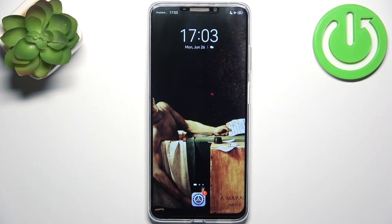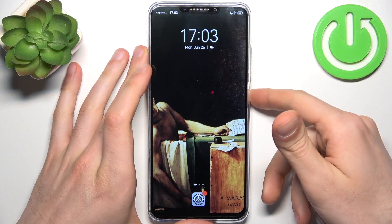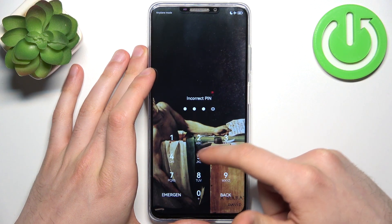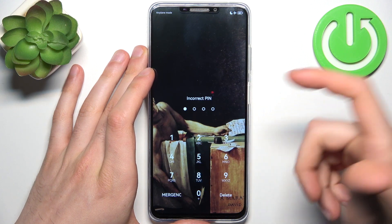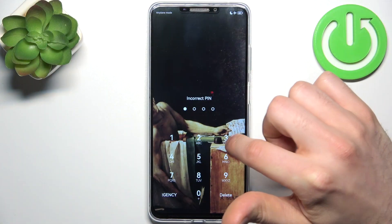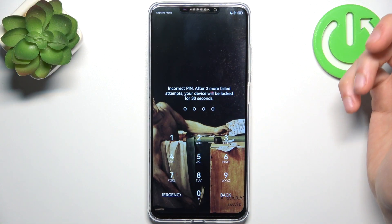Here I have the Huawei Enjoy 60X and today I'm going to show you how to remove the screen lock from this device, in case you set a PIN, password, or pattern and unfortunately forget it.